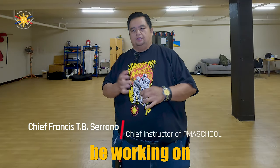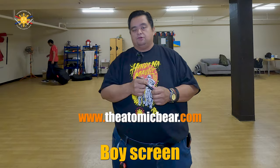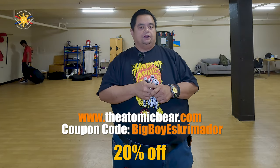Hey everybody, this is Chief Francis from Filipino Martial Art School, and today we're going to be working on the tactical pen again, using the Stealth Tactical Pen by Atomic Bear. If you want to get one, go to AtomicBear.com and use the code Big Boy Screamador to get 20% off your order.